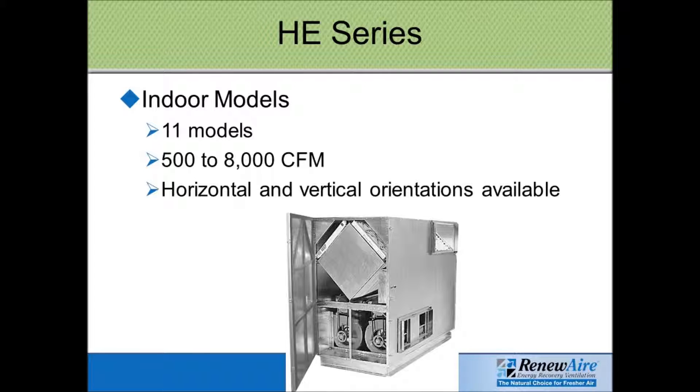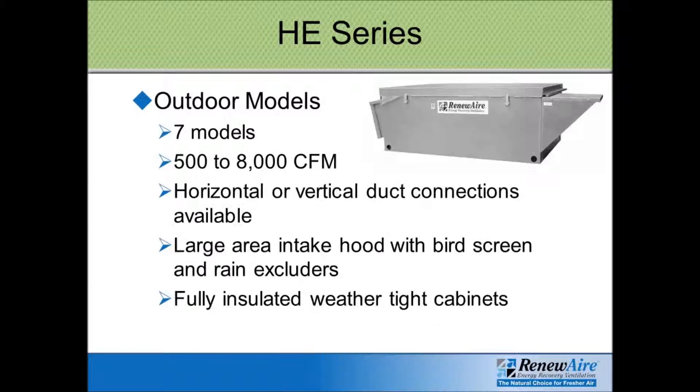There are 11 different models to handle all different airflow requirements. The HE outdoor units can be curb mounted up on the roof or mounted on a slab on the ground outside of a building. The duct connections can be either horizontal, coming out the sides, or down through the bottom through the curb.